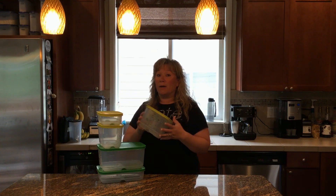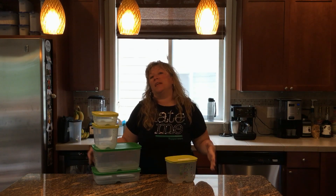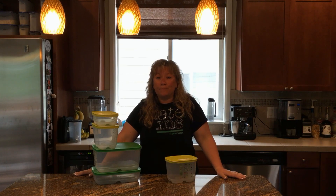Tupperware did a study and found that the average American household throws away about 60% of the produce they buy, which is kind of sickening. What happens is you go to the store, you're going to eat healthy, you buy all this stuff, and then you come home and you're like, yeah, but not tonight — we're tired. So you put it in the produce drawer, then forget that tomorrow you have your niece's soccer game, and then the next day maybe you work late.